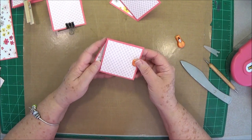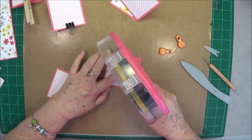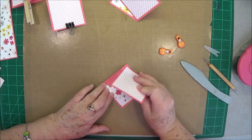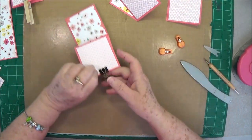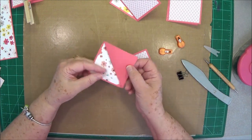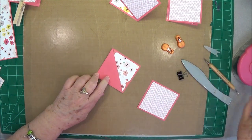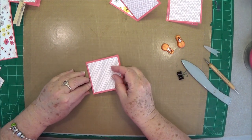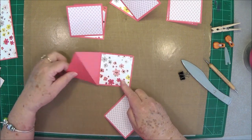Do all four of them the identical same way. Make sure it's folded where the front shows — there's my fold — put adhesive just on this little triangle and glue this down. Make it as straight as you possibly can. As you notice, they come out this way; you need two going to the right and two going to your left. Put adhesive right there and glue each one down.